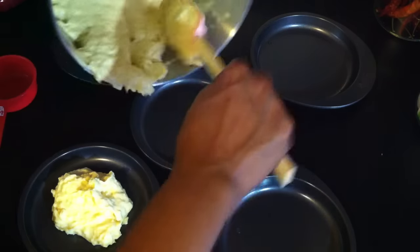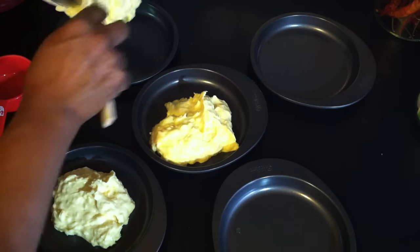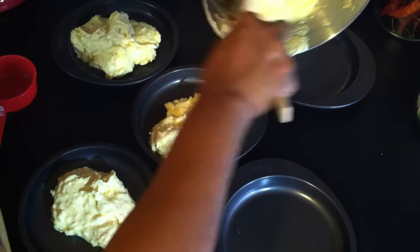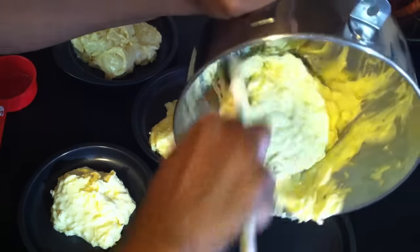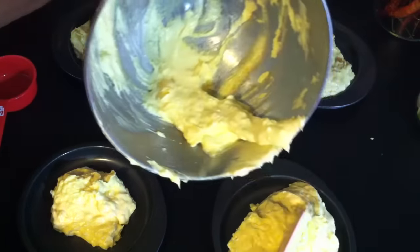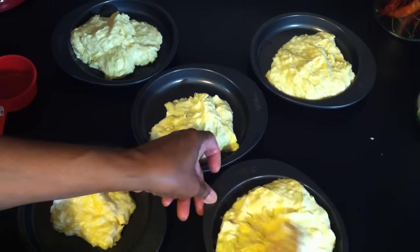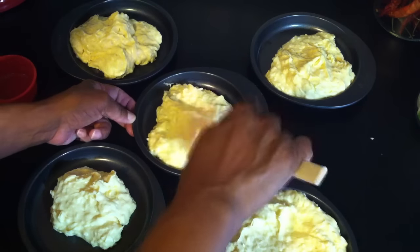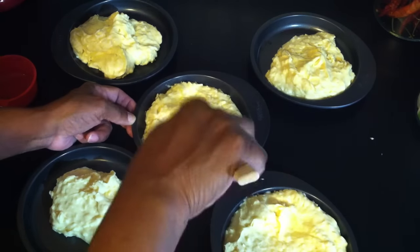I don't want to overfill them because then they'll make a mess in the oven. I'm going to eyeball it, which I know is really bad, but I'll guess this is about a cup of cake batter in each pan. It looks like we're going to have some left over — maybe because I put the extra coconut in, because that's looking like way too much in that one pan.